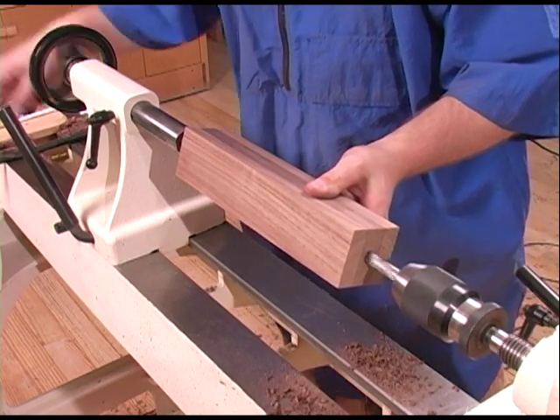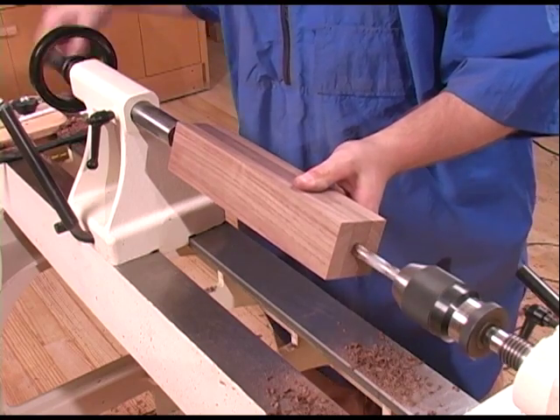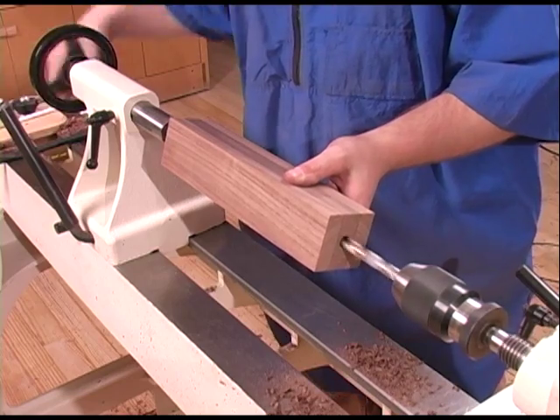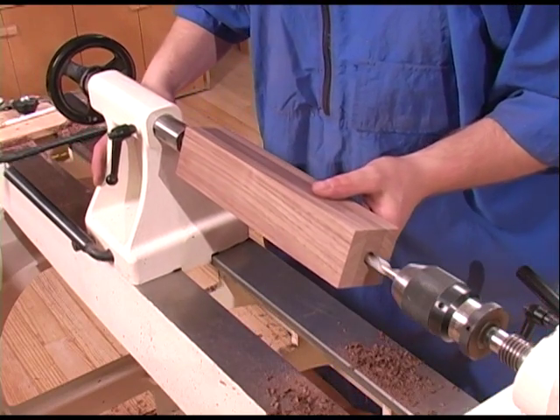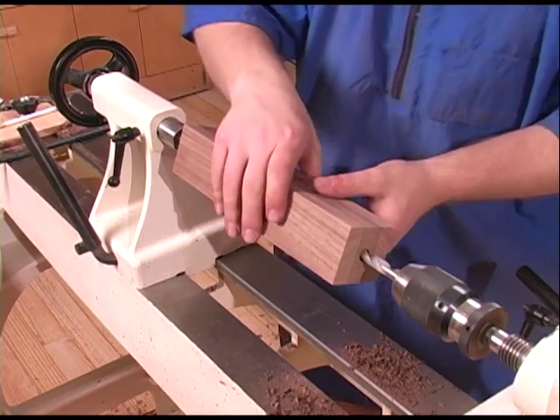When you reach the end of the tailstock travel, pull the tailstock all the way back. You can stop the lathe, move the tailstock forward, and continue drilling.